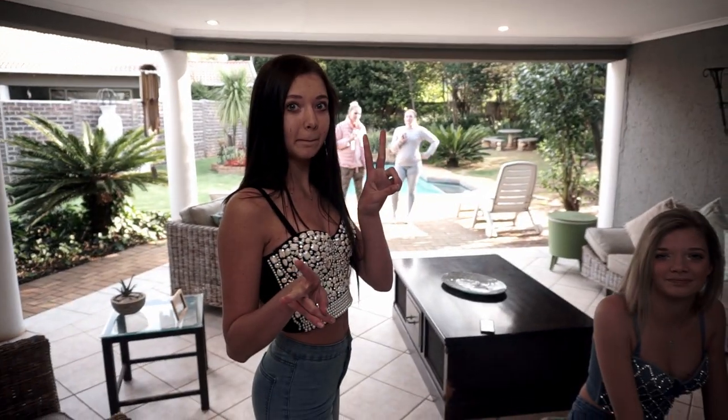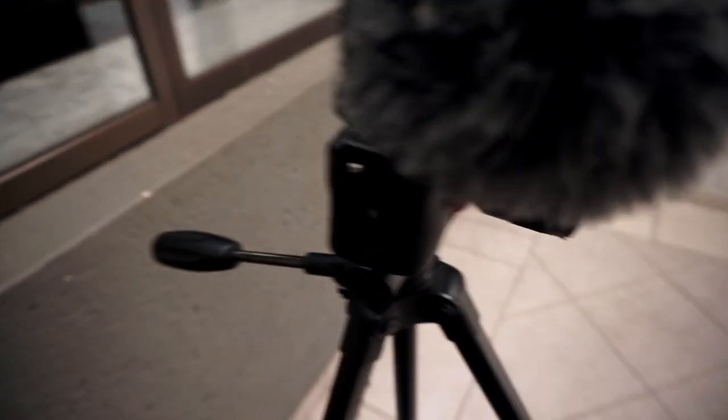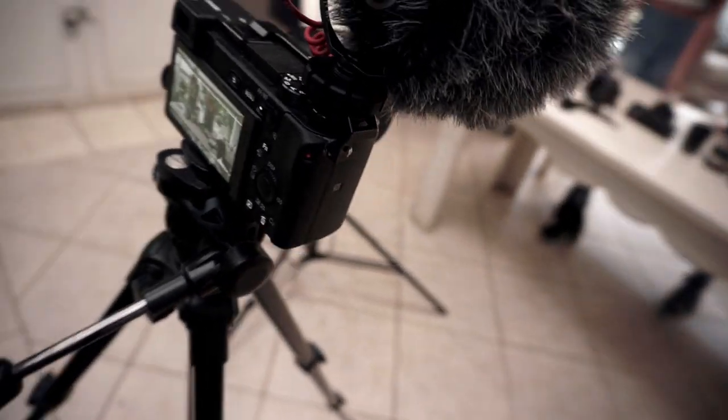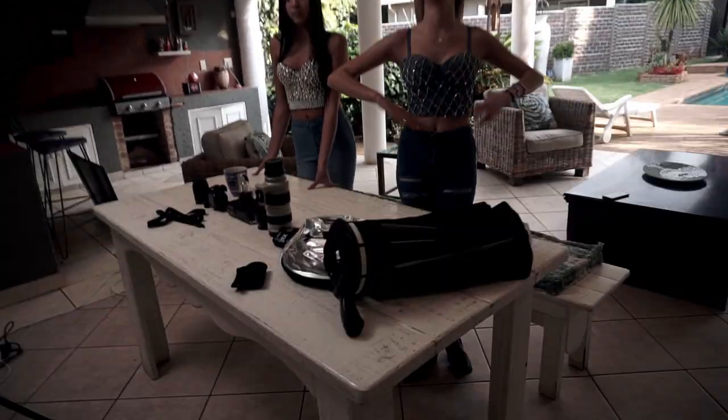This is my vlog channel and this is what we're using to light the interview. I've been recording most of today already as a vlog episode, and this shoot will be its own episode. It will probably go up tomorrow as a behind-the-scenes video.